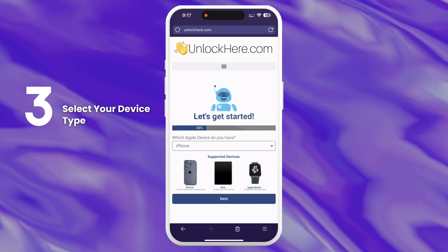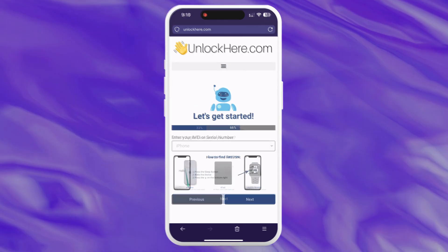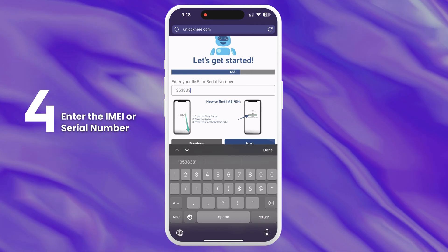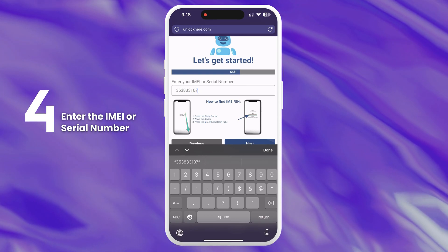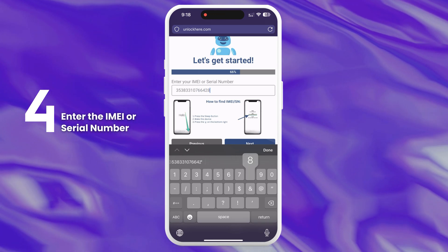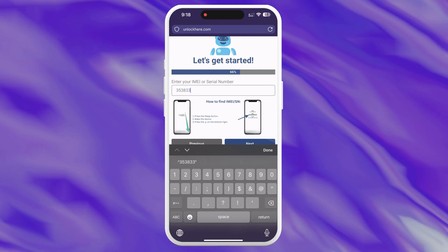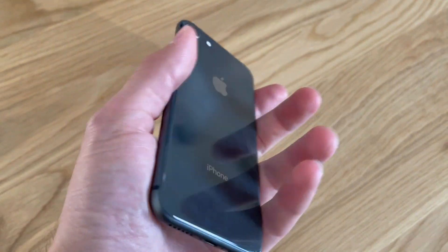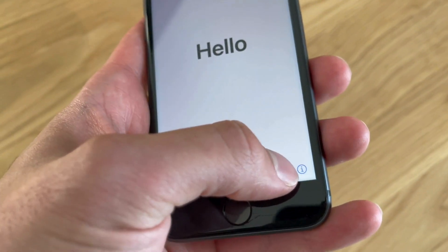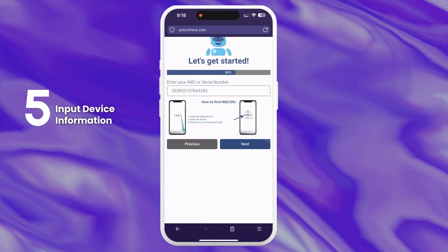Next, select that you have an iPhone. You can also choose iPad or Apple Watch if that's what you need. You'll be asked to enter the IMEI or serial number of your device. iPhones always have an IMEI number, so choose IMEI for those. Some iPads and Apple Watches with SIM card slots or cellular capability have IMEIs too. However, most only have a serial number. To find this information, press the sleep button on your locked device, press it again, and then tap the I on the bottom right. This will display your device info.